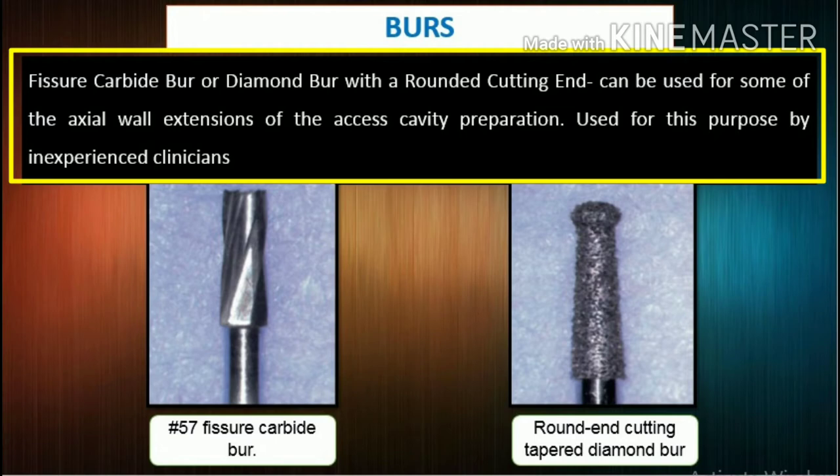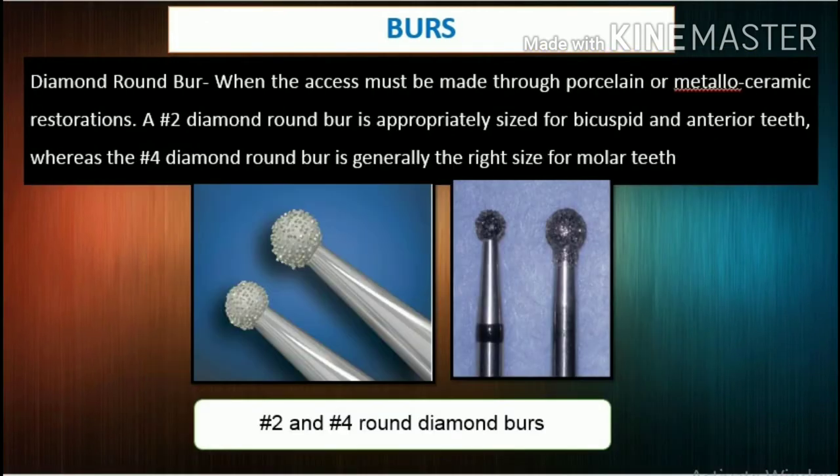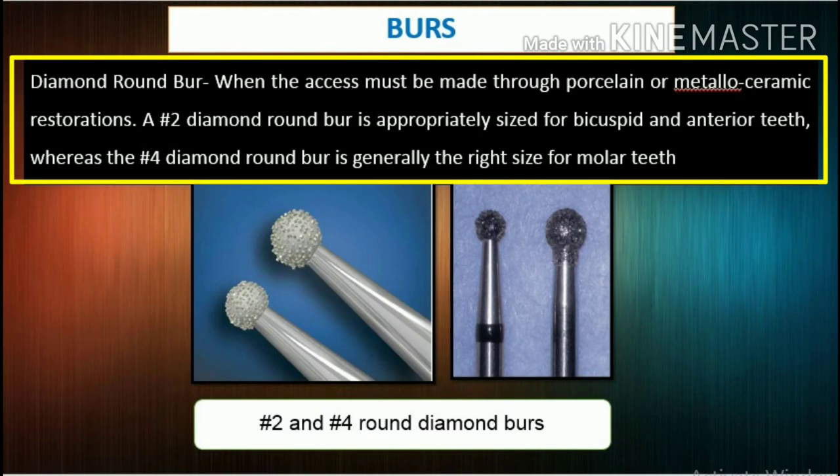However, when these burrs are used by inexperienced clinicians, their cutting ends can gouge the pulp floor and axial walls. Diamond round burrs are recommended when the access must be made through porcelain or metalloceramic restorations, as they are less traumatic and more likely to penetrate porcelain without cracking or fracturing it. A number 2 diamond round burr is sized for bicuspid and anterior teeth, while the number 4 is generally right for molar teeth.